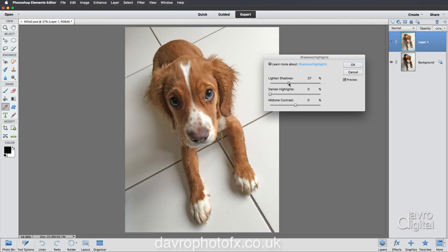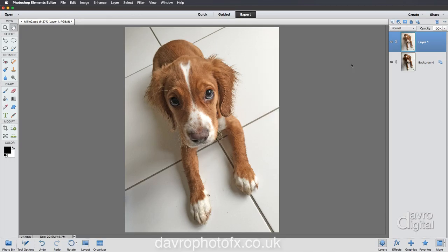I'm going to take this up just a little bit further. We can see we've just brightened it up around here and around this part of the ear as well. Darken highlights - no, leaving that where it is. Midtone contrast just a touch - perhaps plus six. Switching the preview off and on - yes, I like what that's doing with the image, so let's click OK.